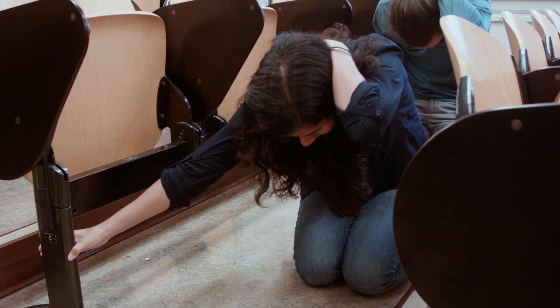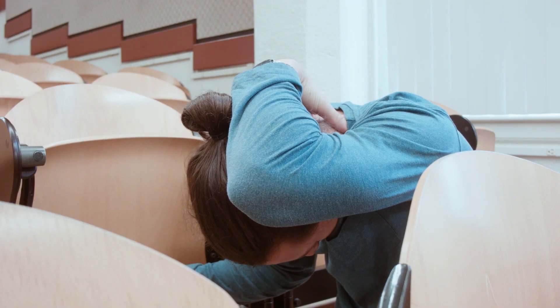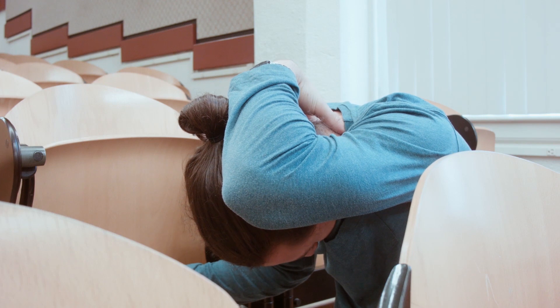Finally, hold on by gripping the leg of a chair with one hand and continue protecting your head and neck with your other arm. Close your eyes and mouth to protect against dust and debris. Remain in this position until the shaking stops.